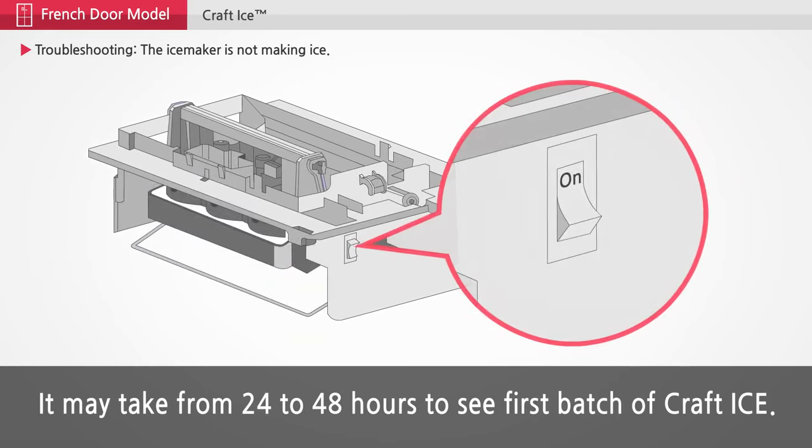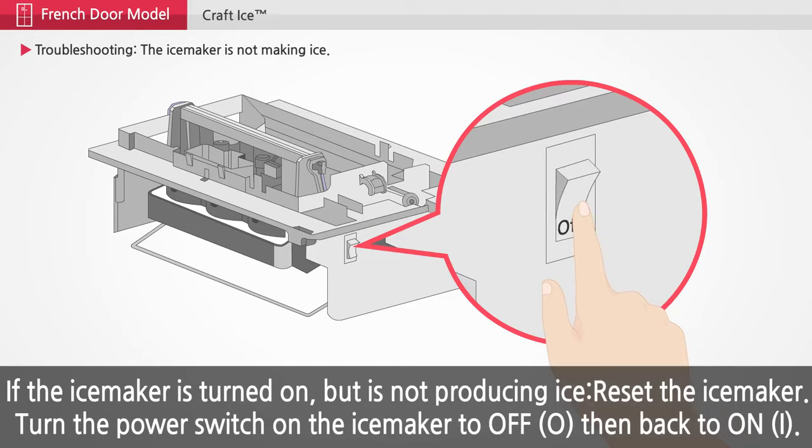If the ice maker is turned on but is not producing ice, reset the ice maker. Turn the power switch on the ice maker to off, then back to on.